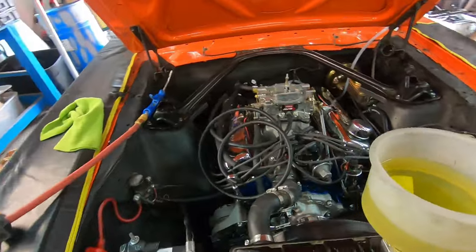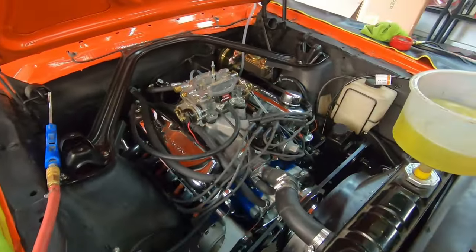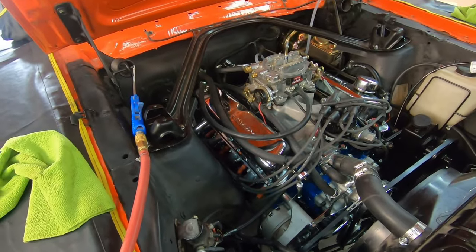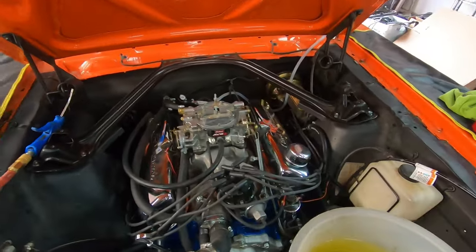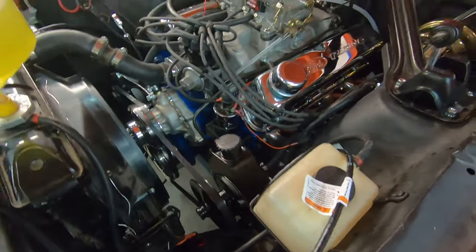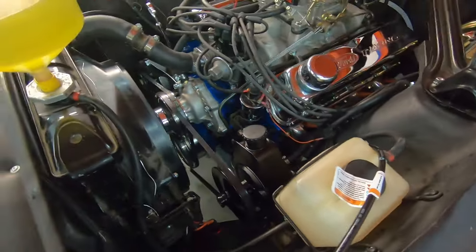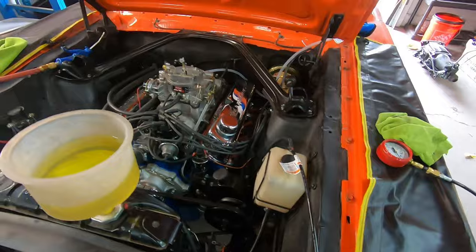We have the engine back in. Spark plugs are all in, headers are all in, radiator, battery, carburetor, and fuel line — everything is back on. We also took the opportunity to upgrade to a Borgeson power steering unit. This car is ready to start.